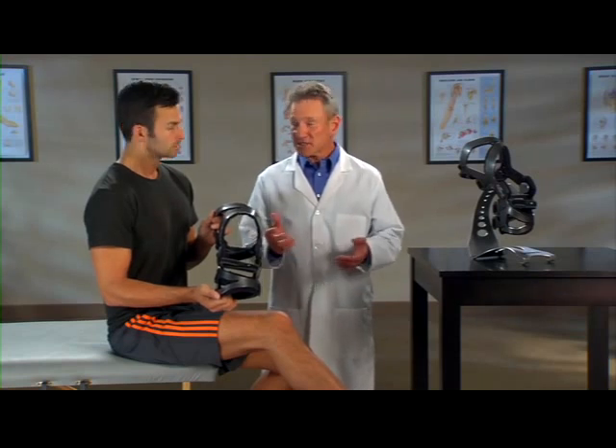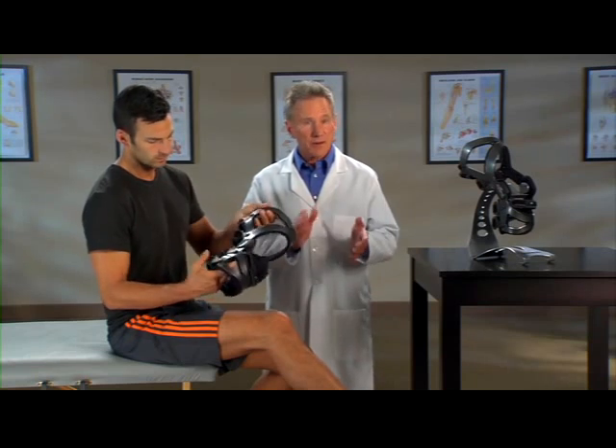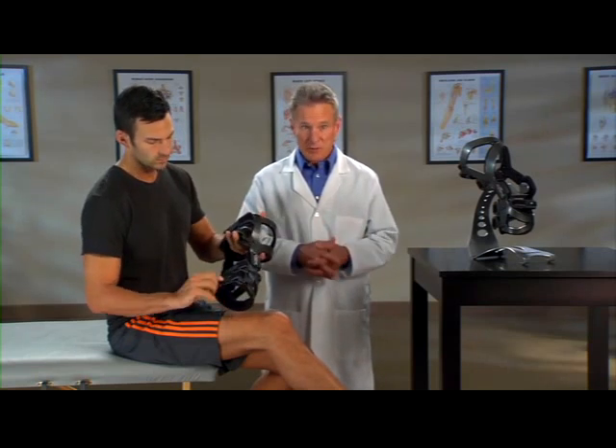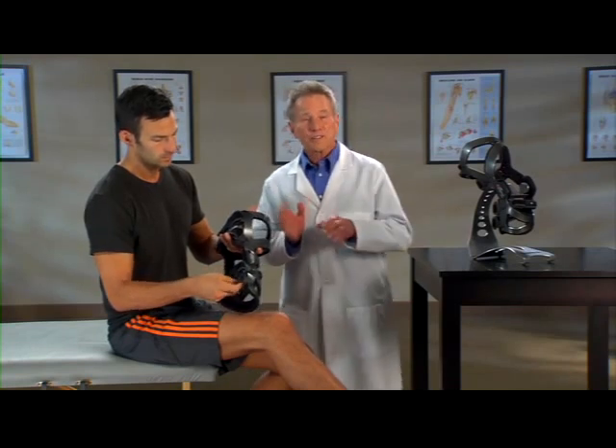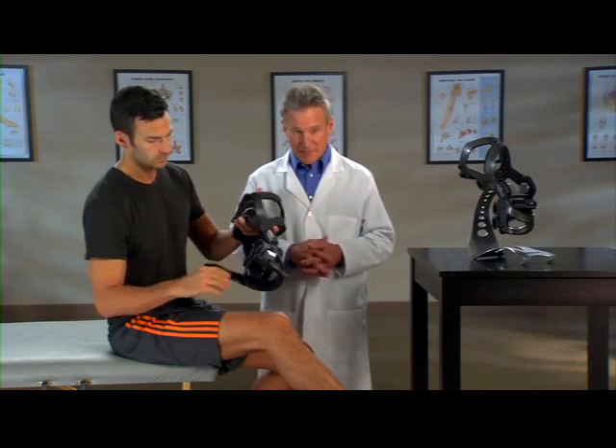The LPR knee brace is easy to put on. Start by unfastening all the straps except for strap number three, which can just be loosened. Folding the hook-loop tabs back against the straps will stop the straps from getting tangled.